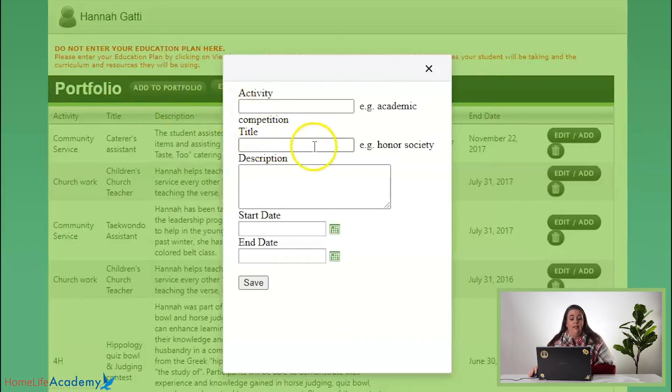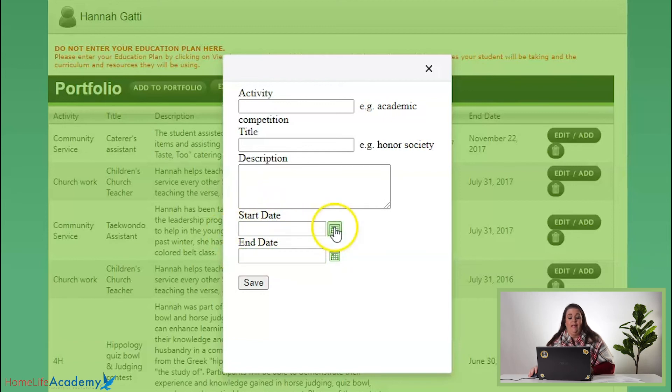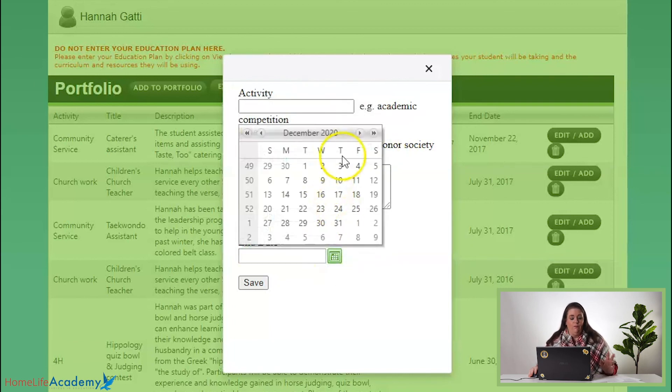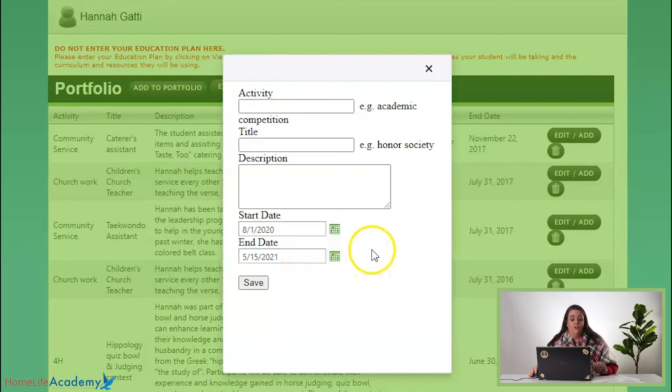That's where you're going to put in your information. Here you can give a great description — put in their activity, give it a title, give a description. If they went on a missions trip, tell about what they did, where they went, and how long they stayed. The start date and end date do not have to be exactly precise. I usually just put the start and end date of the school year that she completed that project. So if she did something in December, we put it for the 2021 school year — start date August 1st, end date May 15th, whatever you want to put in. Just make sure you save it, and then it puts it there and they can print it off to go with the transcripts and it's very well written up.